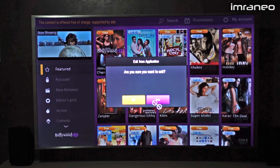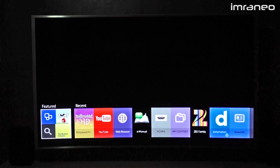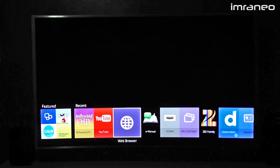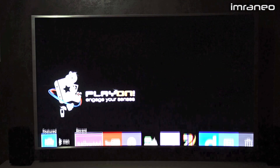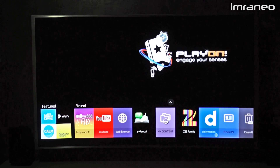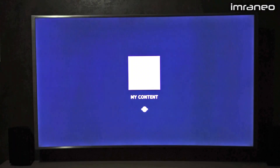Some apps do not make use of the pointer, so you have to use the cursor on the remote — not a big problem, but pointer support would be nice. Smart Hub in a nutshell is very simple and easy to use. It's an overlay, so whatever you're watching, the smart hub just comes right on top very smoothly.